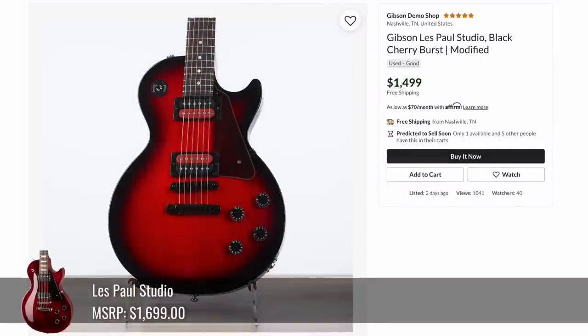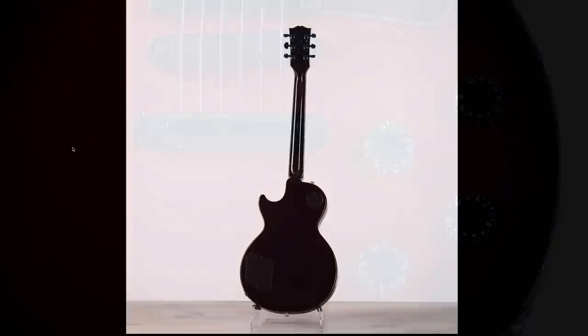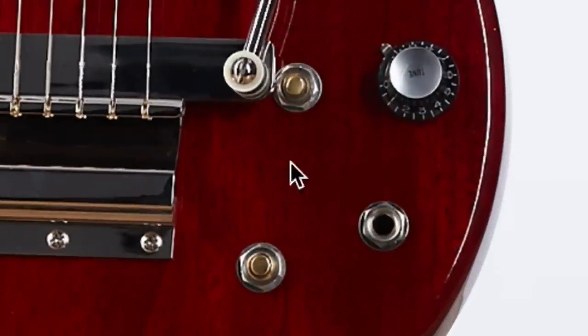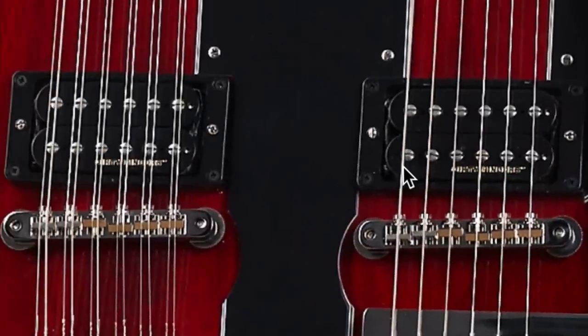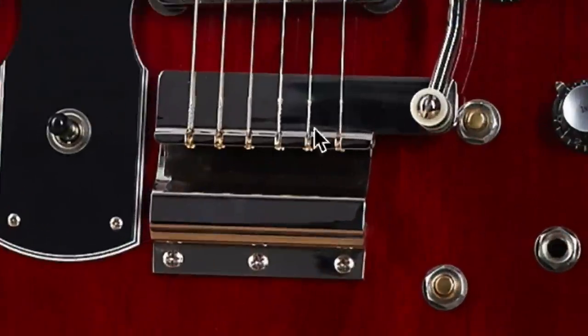Then we had a custom color here called Black Cherry Burst — it's pretty spooky with your Voodoo pickups, tortoiseshell pickguard, and all blacked-out hardware. And then the back is a pure gloss. We haven't seen one of these in a while. We're missing two knobs. They've got Dirty Fingers in the bridge position, a covered neck pickup, and an uncovered one over here.